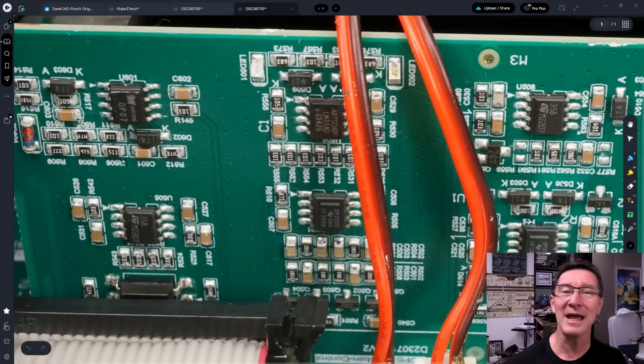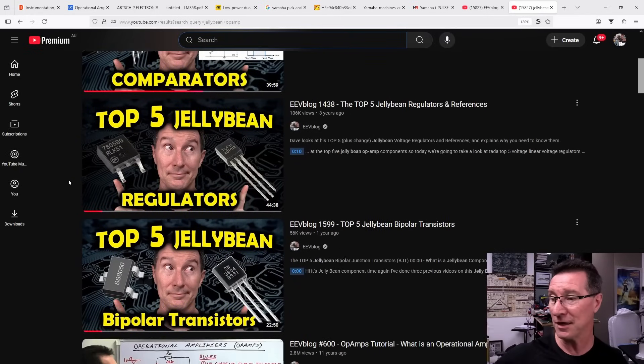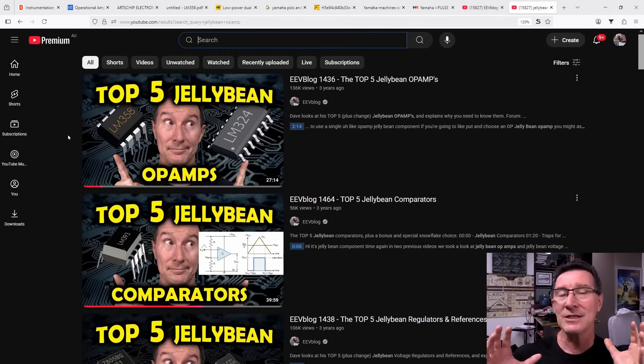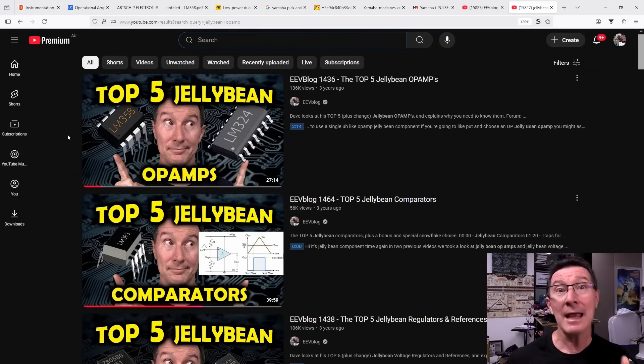I've done videos on jellybean op-amps. The LM358 is one of the jellybean op-amps — great series if you haven't seen it. I've done regulators, bipolar transistors, comparators, and op-amps. A jellybean component is basically one that has been around forever — I'm talking 40, 50 years, like the LM358 has. It's available everywhere, it is cheap as chips — pun intended — and it's available from dozens and dozens of different manufacturers.